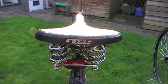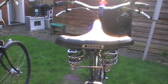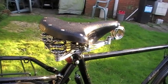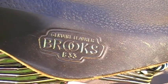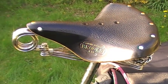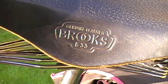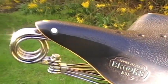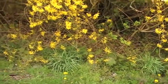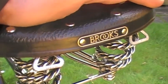The Sovereign has a Brook's leather saddle — the Brook's B-33 saddle. You'll also notice the double coiled spring at the front and the double twisted coils at the back. And pressing on them, you can see how they work in action.